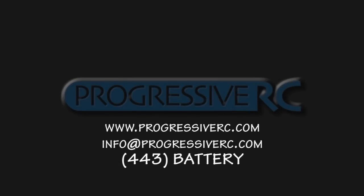Thanks for tuning in to ProgressiveRC's iCharger update video. I hope this has been helpful, and if you have any trouble, please let us know. We'll be happy to help.